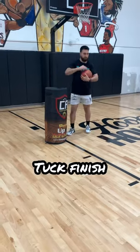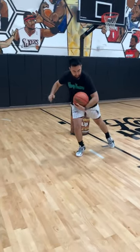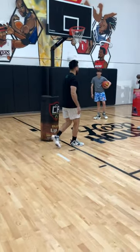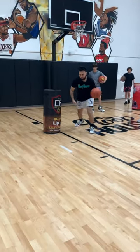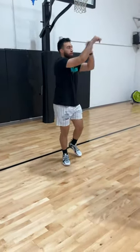Now we'll focus more on just a tuck on this one. So as I drive, I should go slam with the left, and I want to tuck it with the left and cover it with the right. Then I'll take my two steps — go ahead and finish. I'm here, boom, tuck it and finish right there. Tuck it with the left, cover with the right. Let's go.